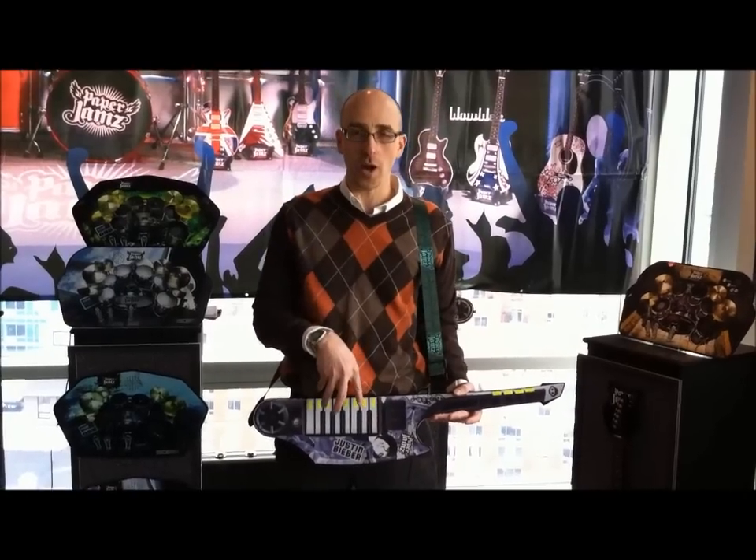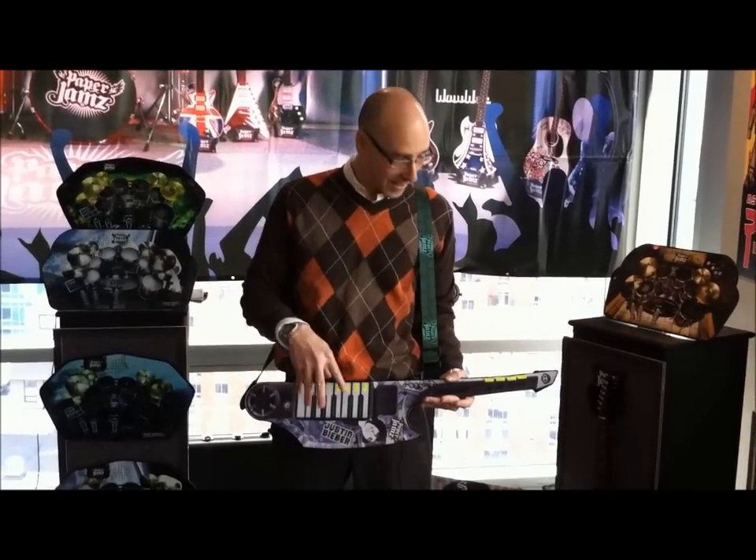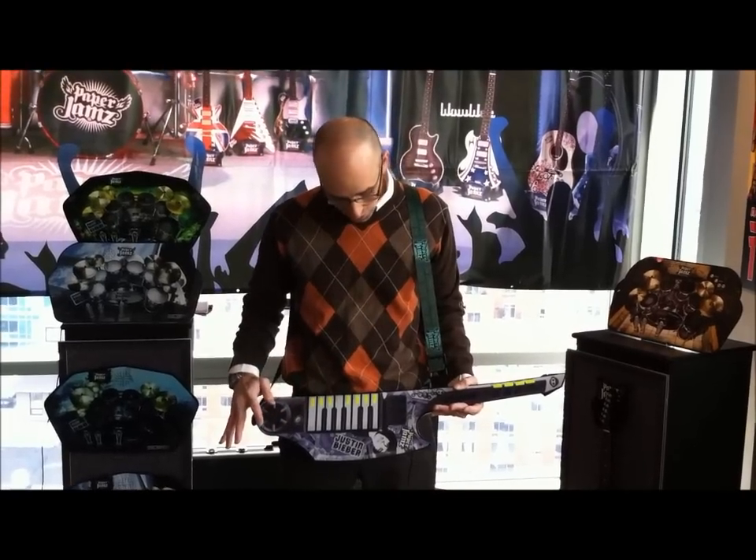You can also transform the horn of the keyboard into a regular keyboard. You can have Justin's voice and keyboard.